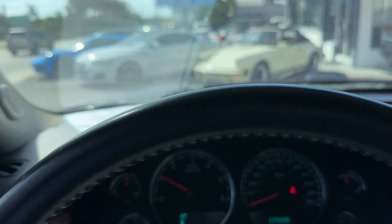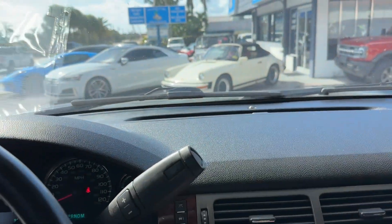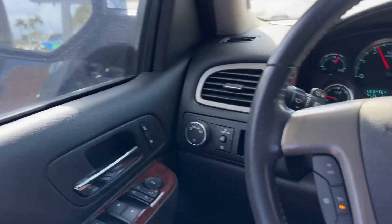Okay, no warning lights on the dash. Ice-cold AC. No smoke smell, no mold or mildew smell, no pet or dander smell. Nice clean truck.